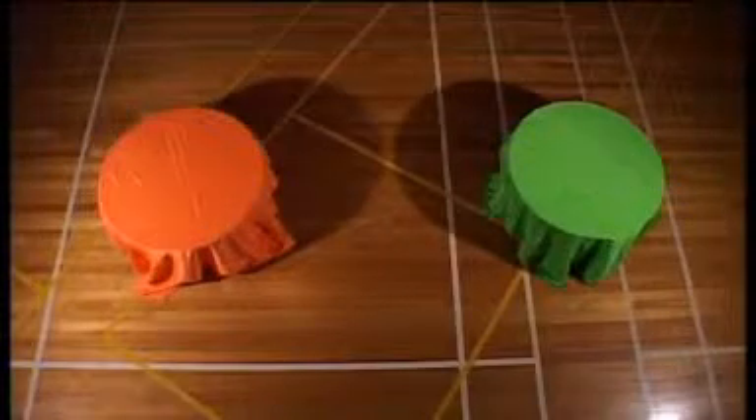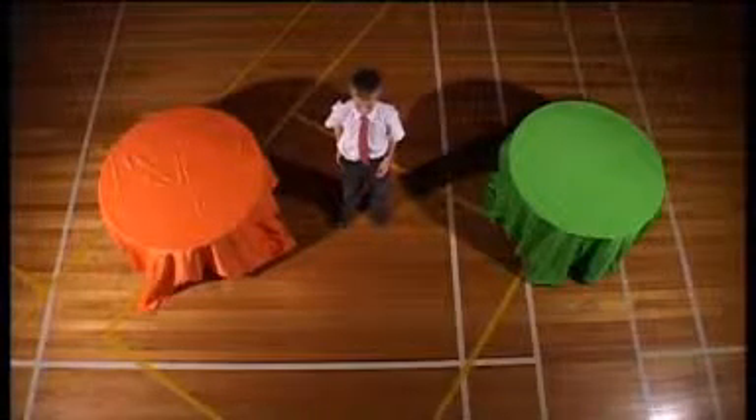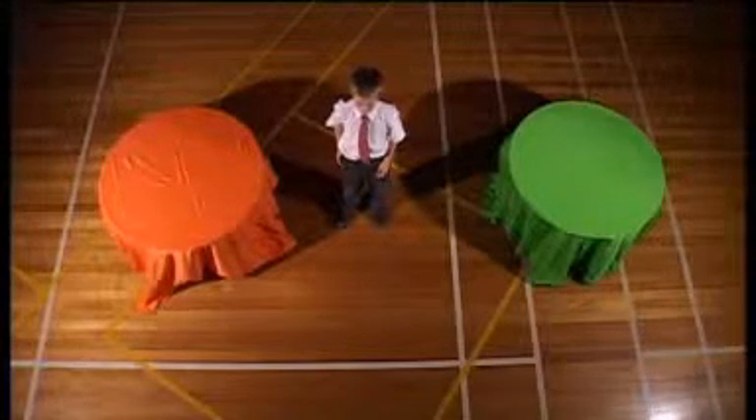Someone's taken the cups and the cards off the resources table. I wonder if Jay can still act the real story — he'll have to imagine the cups. Jay, I will still write the math story. Can you act the real story using pretend imaginary cups?